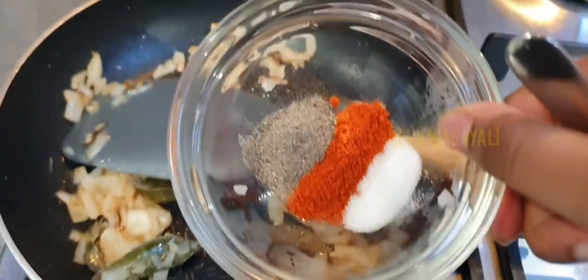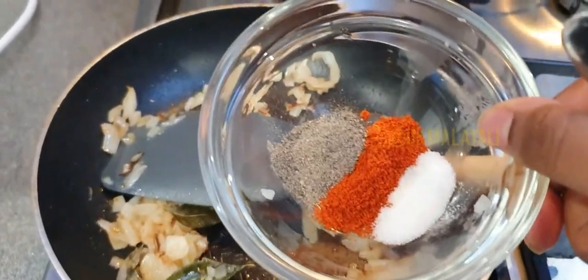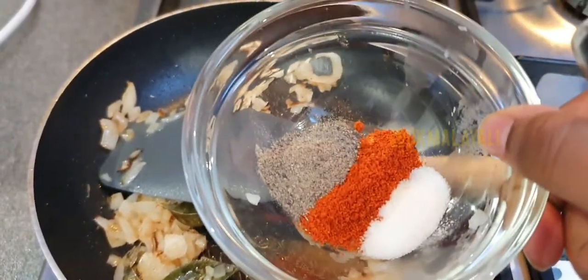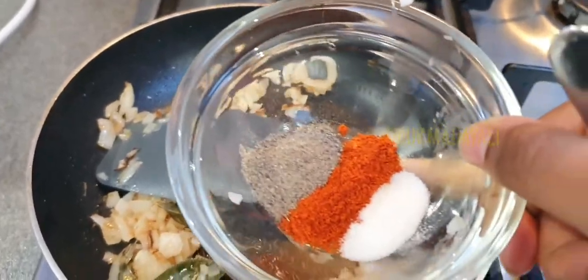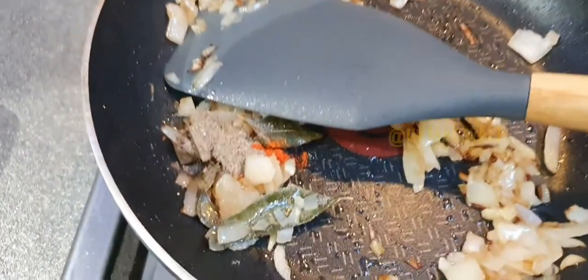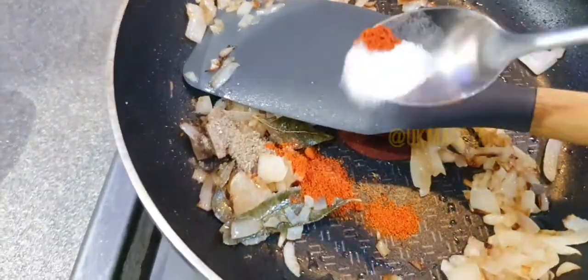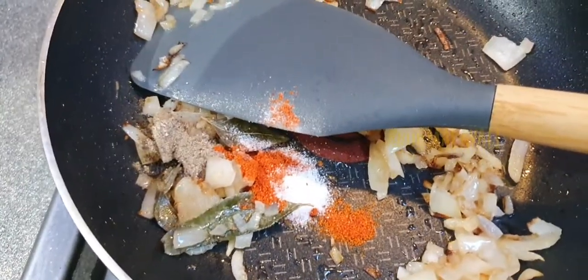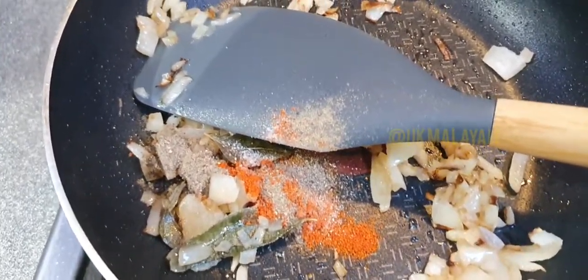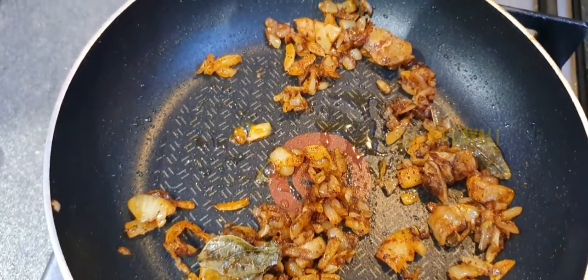I've got my spices here — black pepper, red chili powder, and some salt. I'm going to add it a bit by bit because I'm not quite sure how much I'll need. It's just a matter of taste and preference how much you put in. I'm going to add a bit more oil as well because it feels a bit oil-less right now.